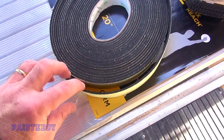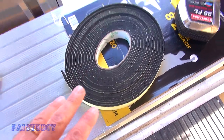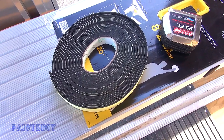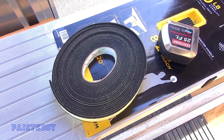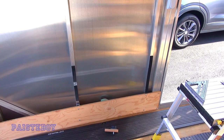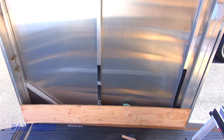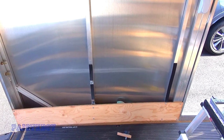This is the one inch wide, eighth inch thick foam that I bought. I'll put a link to this in the description below, and everything else that we use today that can be purchased online. I'm going to put the foam on the wall real quick. Now we've got the foam tape on the two uprights here, here and here. If need be I'll put another piece over there, but for now we're going to leave it like that.